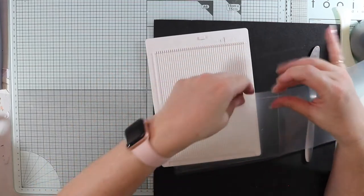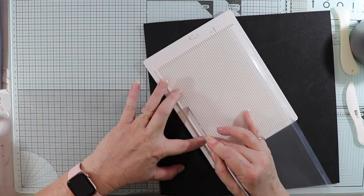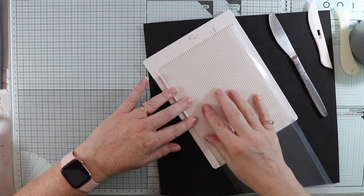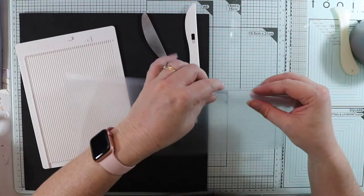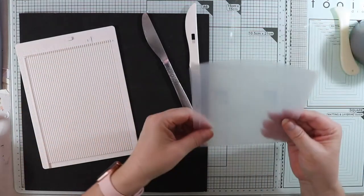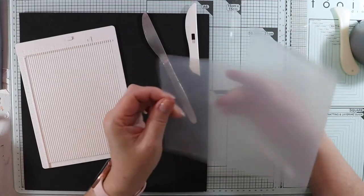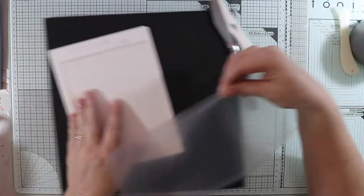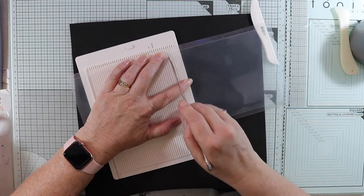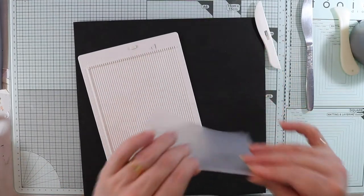It just folds over nicely and doesn't cut the plastic. I'll do this other side as well — the plastic doesn't move as much as when using a normal scorer. The back of a kitchen knife works really well. Now I've scored it, I want the longer side — that's 17 centimeters — and the shorter side is 16 centimeters. I want one centimeter on the bottom too, so I'll use my knife again.